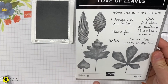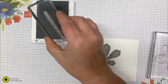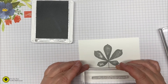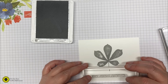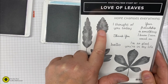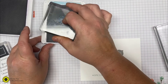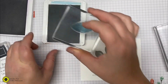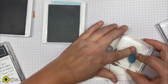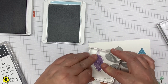Also in this set is the sentiment 'Hope Changes Everything' — I'm going to stamp that in Smoky Slate right along the bottom center. Then there's another leaf in this set — I'm going to stamp it in Balmy Blue on one side of the big leaf, then rotate it and stamp it in Highland Heather facing downwards on the other side.